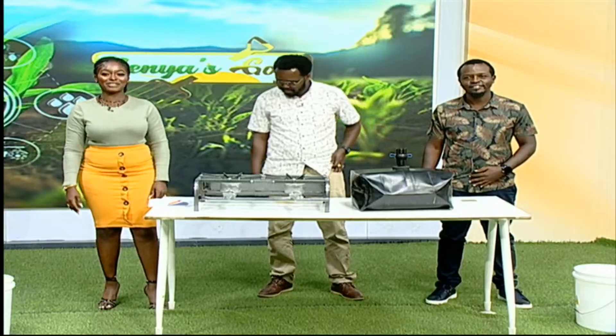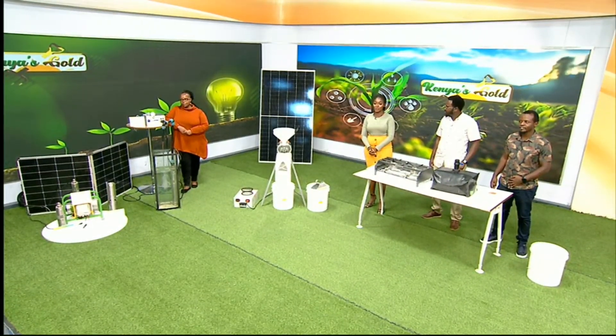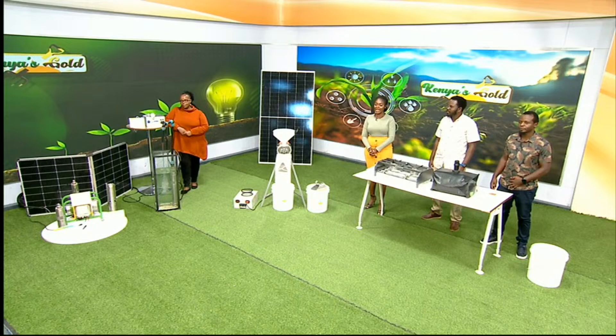We are back — thank you so very much for staying with us. In case you're just joining us, welcome to the program where the focus today is on clean renewable energy. We have different experts right here in studio who are teaching us a lot more about how to use our biogas and also the power of solar when it comes to machinery in our farms.